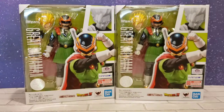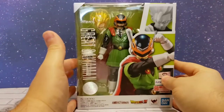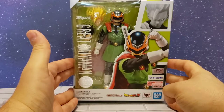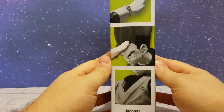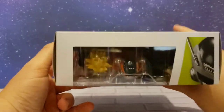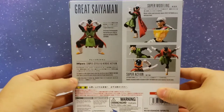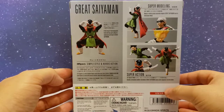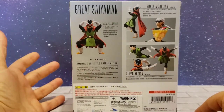First up we'll look at the box. You can see SH Figuarts Great Saiyaman Gohan — got an iconic pose, just says the name on this side, a couple different poses on this side showing the details of the figure. On the back of the box we see Great Saiyaman, a full array of interchangeable hand and face parts to allow expressive portrayal, with super modeling showing all the different poses you can do.